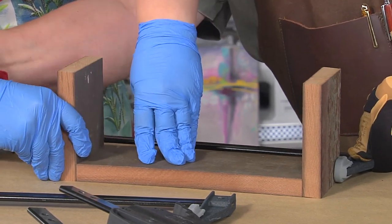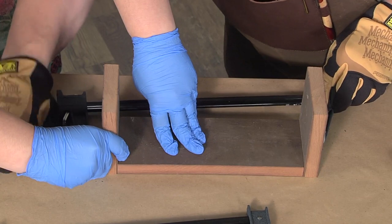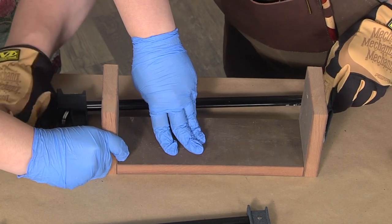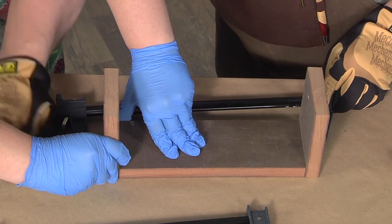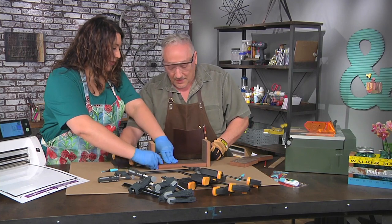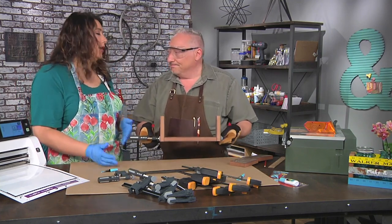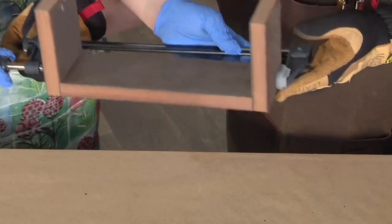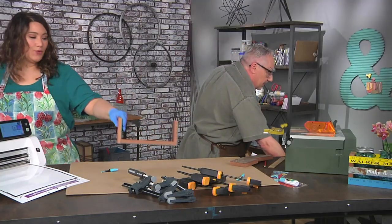Let's just tighten this clamp down. We're using a glue that dries pretty quickly — about 30 seconds — it should set pretty well. But clamping is always woodworking best practices: whenever you have wood with adhesive, you want to clamp it and let it go. I've already got one done right here. It looks fantastic — like a little table. It could be for Barbies!